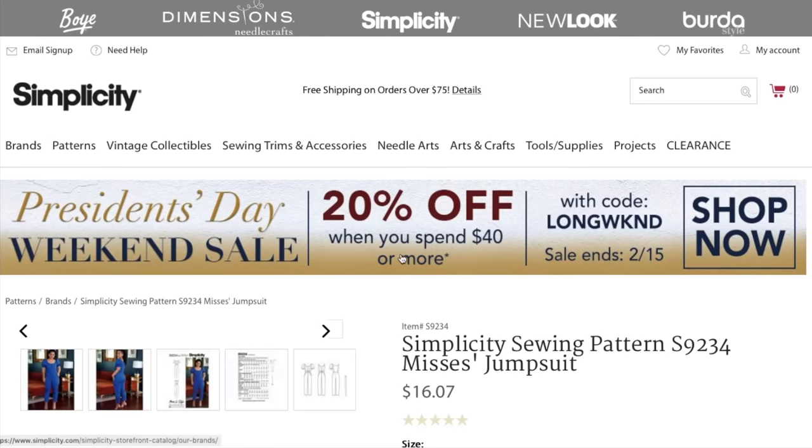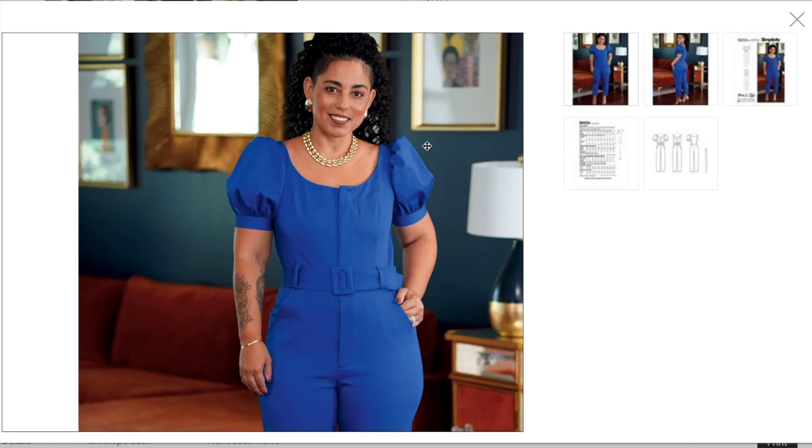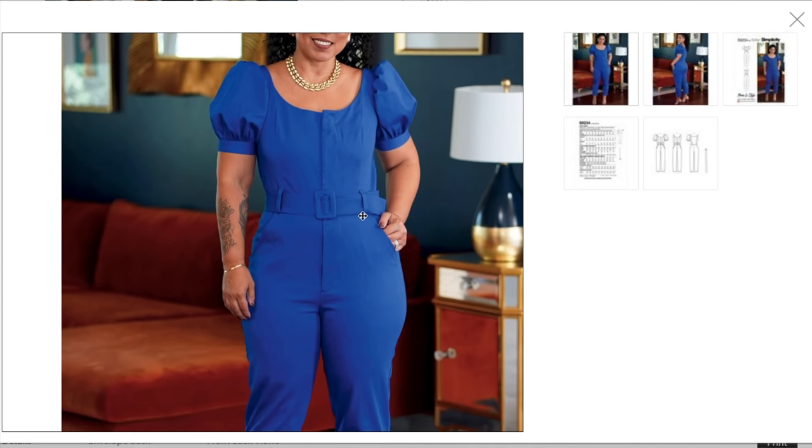Her other pattern is a jumpsuit, sizes 6 to 14 and 16 to 24. It's got a wide scoop neckline, nice big puffy sleeves with a cuff, and then a hidden placket. This is a really nice detail — we've seen a lot of jumpsuits with exposed center front buttons which feels more casual, so this hidden button placket is really nice. You've also got self belt carriers, a self-made belt, and slash pockets.